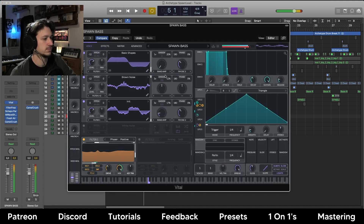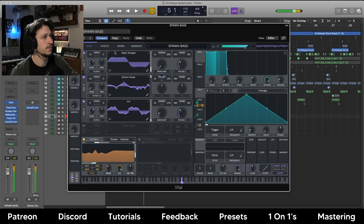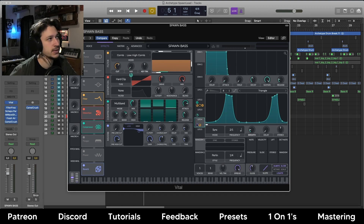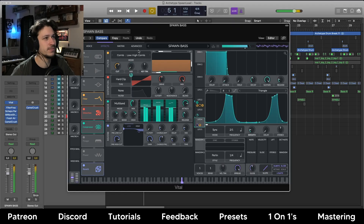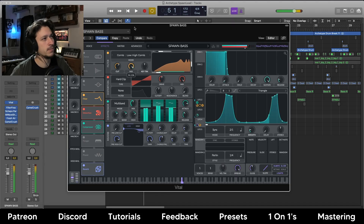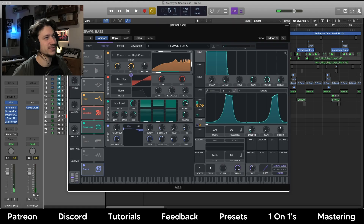It was originally kind of a low Reese bass, but I've changed a few settings and pitched it up. I just wanted to create this part where we introduce this comb filter and things get a bit screechy but in a sensible way. So if I just turn up this comb filter we can hear what it's doing - you get out that kind of sound. It's a little bit too much if you have it on all the time.